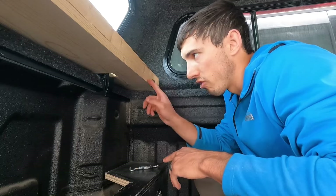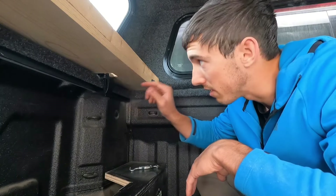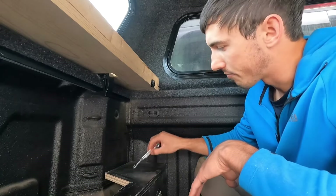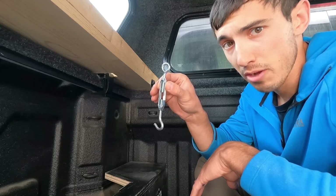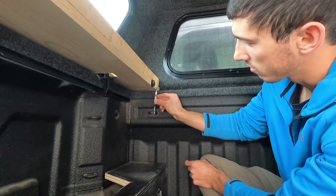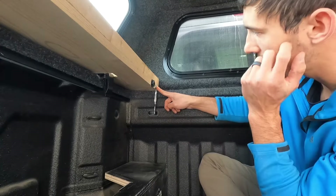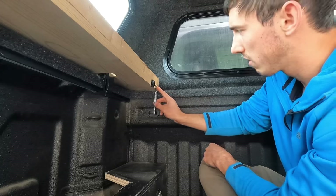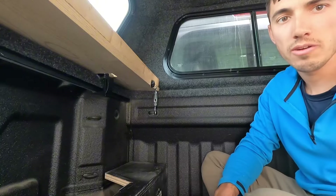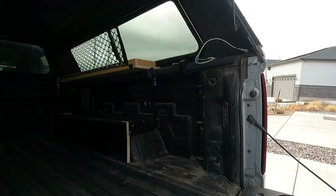One thing that I've noticed with these shelves is since this back part had no connection, sometimes on really bumpy roads they will actually get bumped out and move out of place. Now since I have these extra turnbuckles from either side - since there's no front connection of the cubby - I think I might hook these turnbuckles onto this little tie down here and then attach them to the shelf here. Then I can really cinch this down and these shelves shouldn't pop out anymore. It's not going anywhere now.